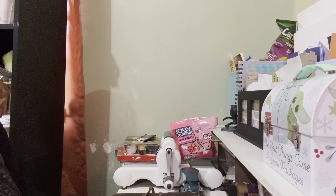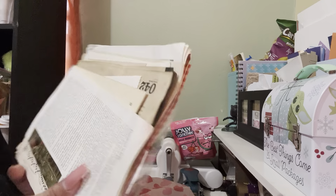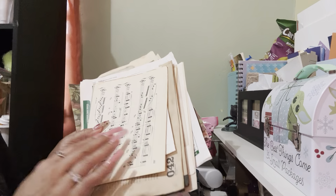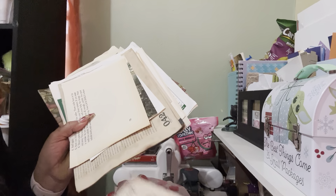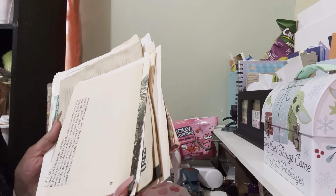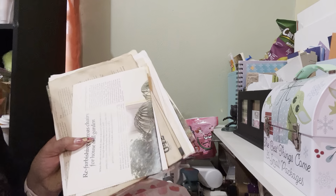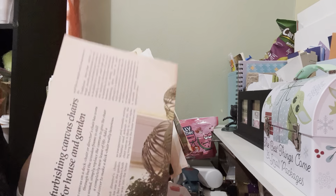She also sent me all of this for junk journaling — papers with flowers, all vintage stuff. She goes to antique shops and finds amazing things. Look at these music papers, recipe paper — all these beautiful antique papers. She sent me a mix of vintage papers including letters, wallpaper, and tissue. All of it is really old paper from antique shops near where she lives.